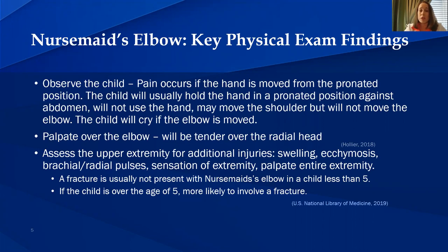Assess the upper extremity for additional injuries. Assess for swelling, ecchymosis, brachial and radial pulses, and sensation of the extremity. Palpate the entire injured extremity. A fracture is usually not present with nursemaid's elbow in children less than five, but in children over the age of five, a fracture is more likely to be involved as well.